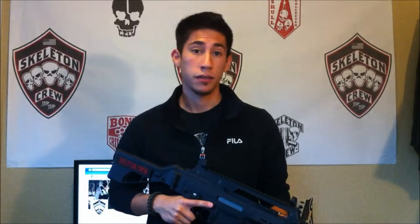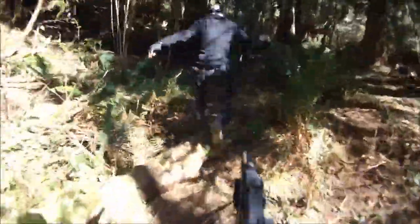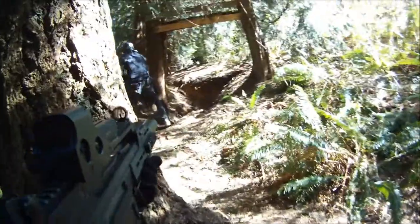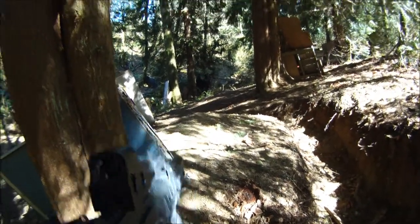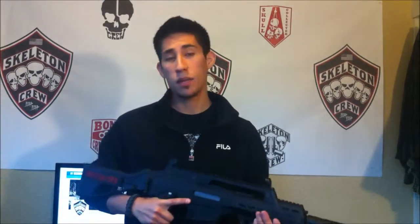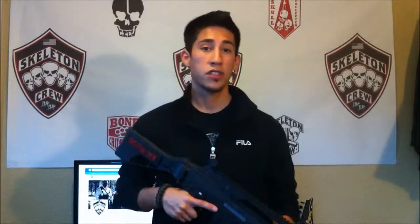Now here's a little bit of gameplay for you guys. I believe Air Splat is having a 30% off sale right now, so you might be able to pick this gun up on their website for 30% off. They typically retail for about $250 brand new, so 30% off of that — I mean, that's a great price. I highly recommend picking one up if you have the money for it.